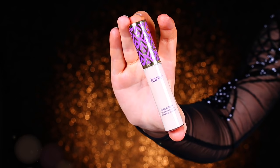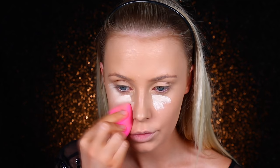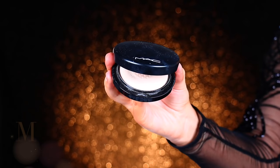Now I'm using the Tarte Shape Tape Concealer underneath the eyes and with a beauty blender I'm going to blend that out. I like to use a beauty blender for this because with this particular concealer, if you use a brush it's just way too full coverage, especially underneath the eyes. The beauty blender absorbs some, which makes it look more natural.